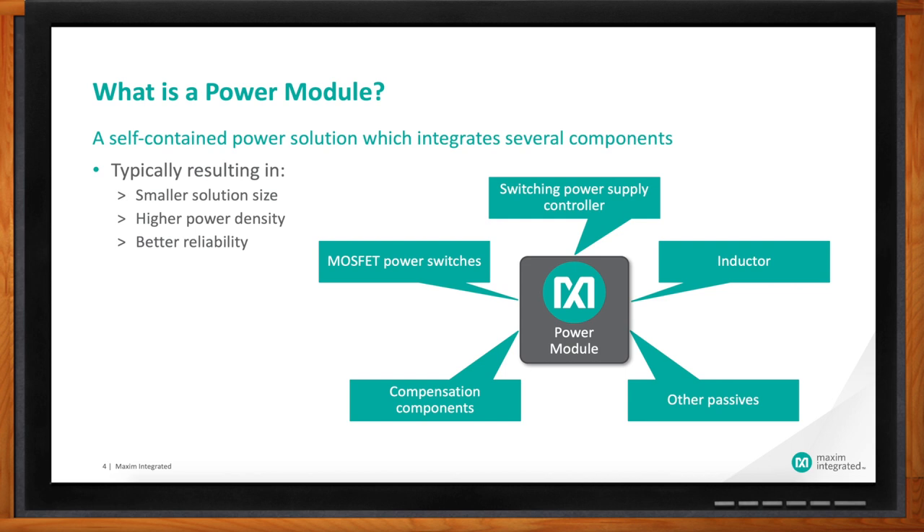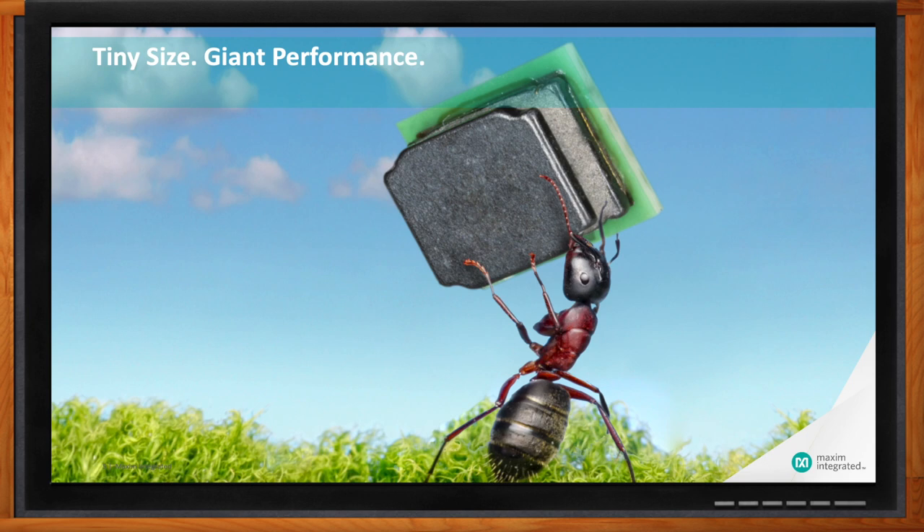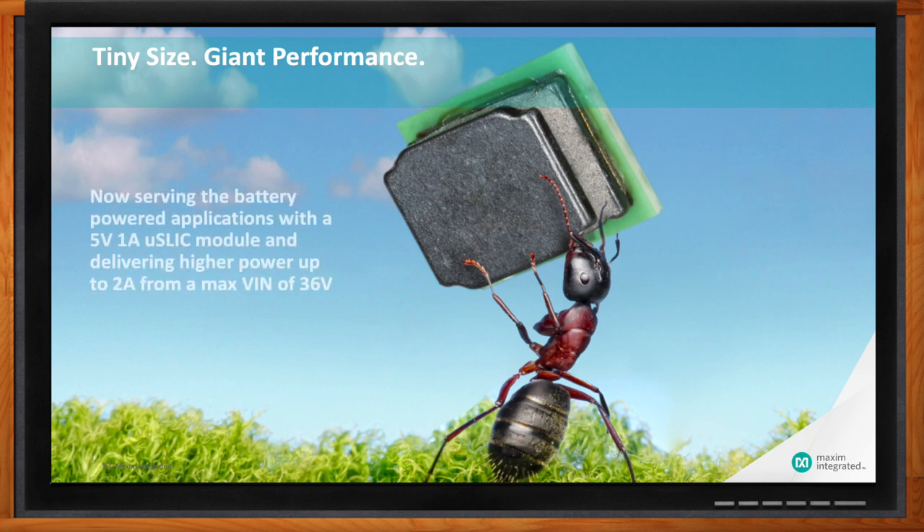I'm on board with this power module concept. Tell me more about Maxim's solutions in this space. We have a few different types of power modules, but one we think really takes advantage of the size and power density issues that a lot of customers are facing is our new MicroSlick. The MicroSlick portfolio is a small solution but really provides a ton of power, and we're just adding to that every day.